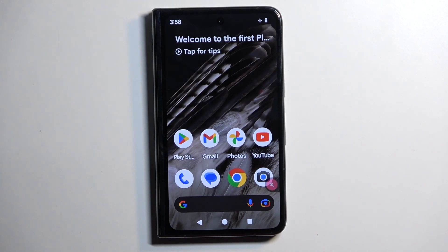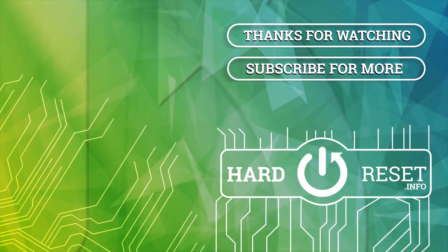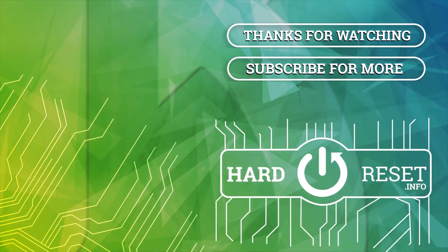If you found this very helpful, don't forget to hit like, subscribe, and thanks for watching. We'll see you next time.